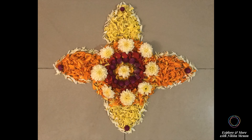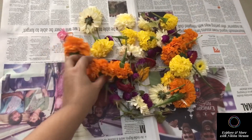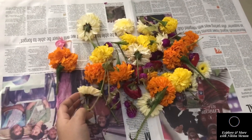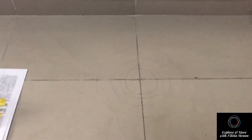Hi guys! I hope you all are doing really great. Today I am making Pookalam, which is also called Rangoli in Hindi. This Pookalam is made out of flowers — 'Poo' means flowers. I am specifically making this for Onam, which is a festival celebrated by Malayalis. Being a Malu, I am really excited to make this lovely Pookalam.